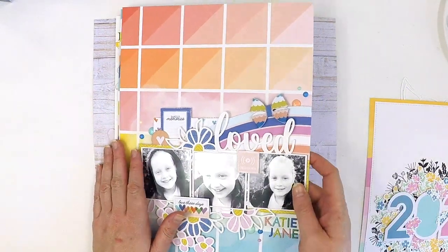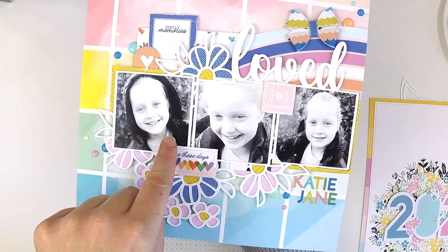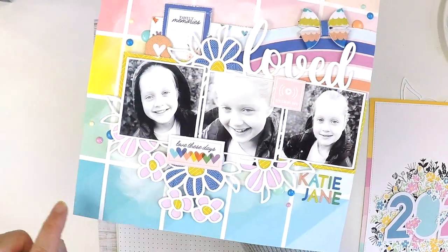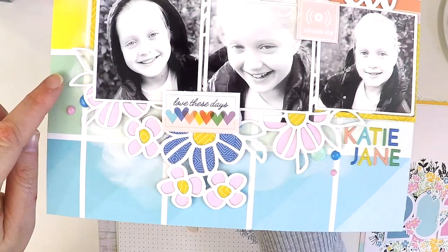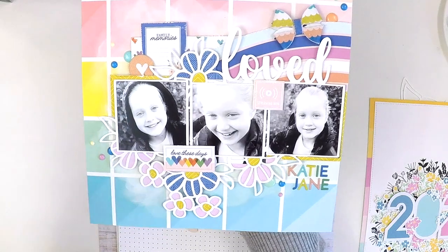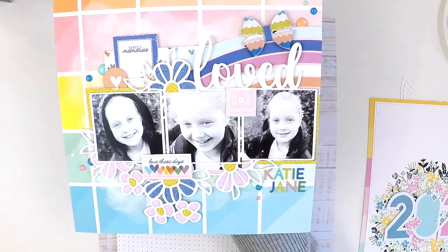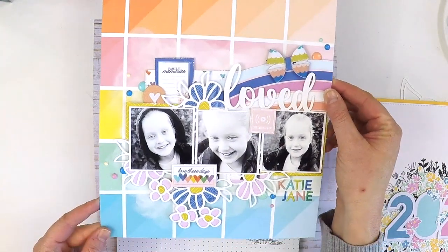This delightful little cut file has three frames, and I backed my photos in those frames — though if you only have two photos you could put an embellishment or a piece of patterned paper behind the third frame and it would still look lovely. It's joined with the title, so you get a title feature too. I've only backed some of the florals — the blue with yellow dots and the pink — but I've left the leaves clear, because having a mix of clear and backed is sometimes a lovely way to keep the cut file from overpowering the layout.